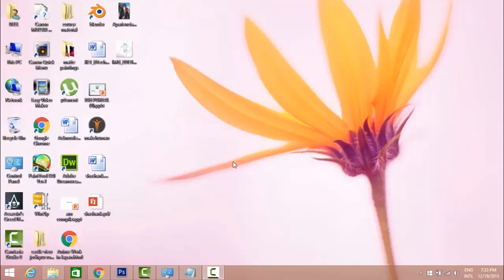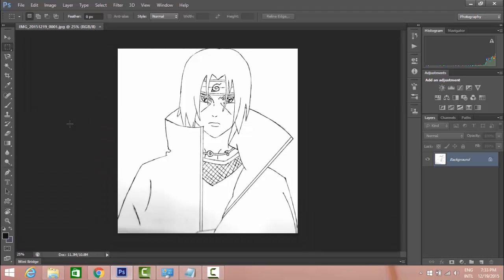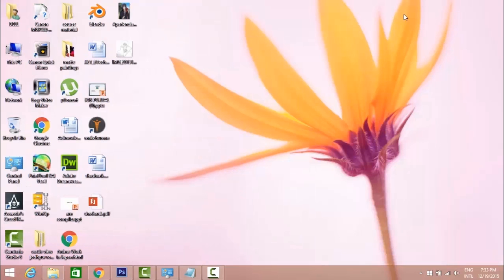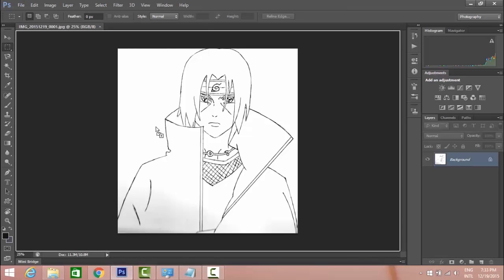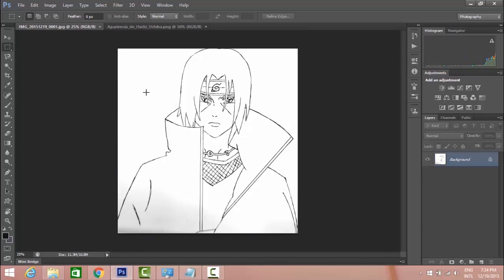Hello everyone, today I'll show you how to paint Itachi Uchiha using the pen tool in Adobe Photoshop. This is a sketch of Itachi Uchiha which I made, scanned for digital paint. We also take a reference image which helps us to color our character. I'm not good at drawing, but hope you enjoy watching this.